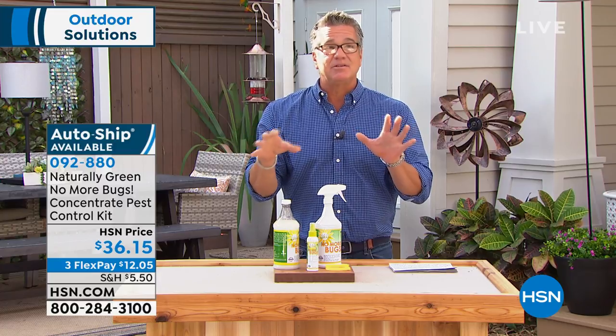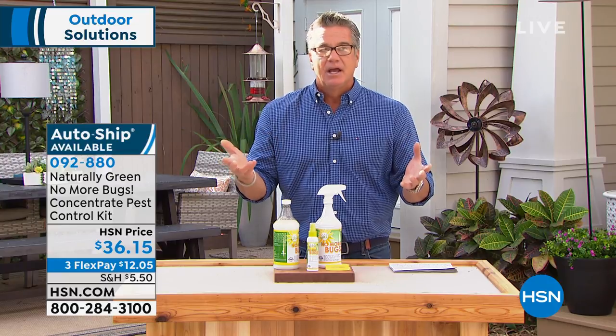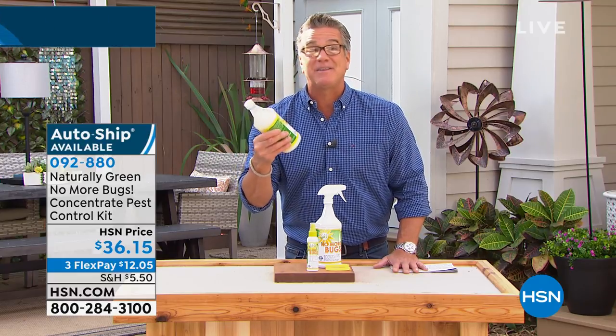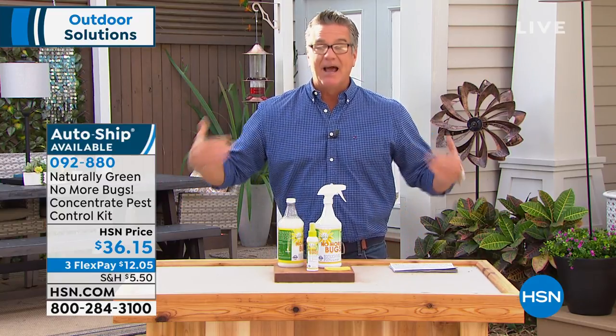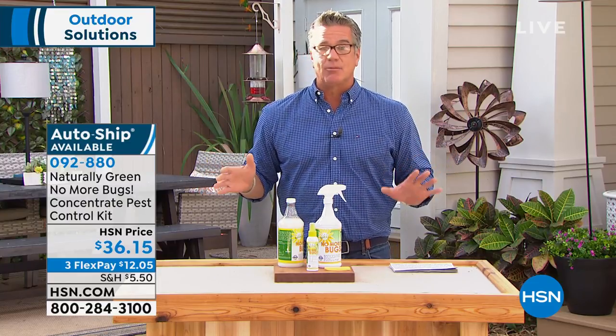Do you ever watch those nature shows where they leave people out in the wild — especially the naked survival show? The biggest struggle they have is with insects. This is going to protect you and it's not going to kill them unless you directly spray it on them. It's going to keep them away. And that to me is the whole prevention thing. That's the smart way to get rid of them.